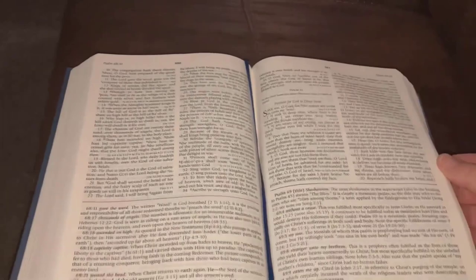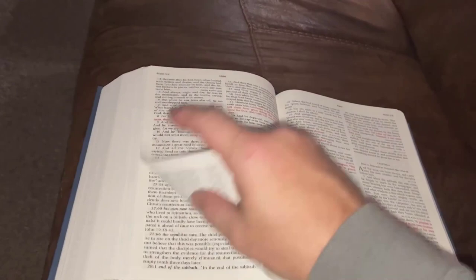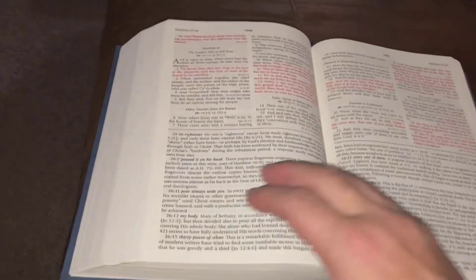There are two ribbon markers in this Bible, as you can see. It is verse by verse. This is a King James Version — by the way, this is the version of choice for Henry Morris; he didn't use any other. This is a problem for me with this Bible, and if this is a problem for you, then this is not going to be a Bible for you.